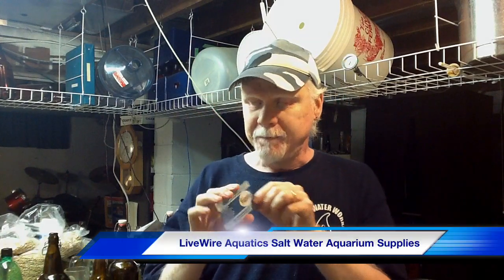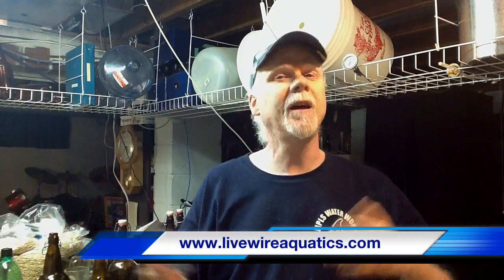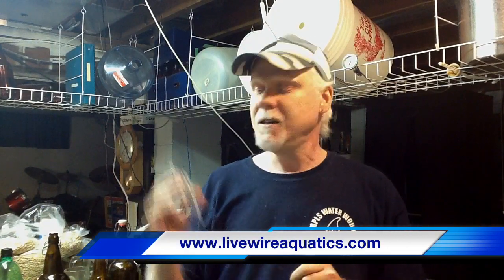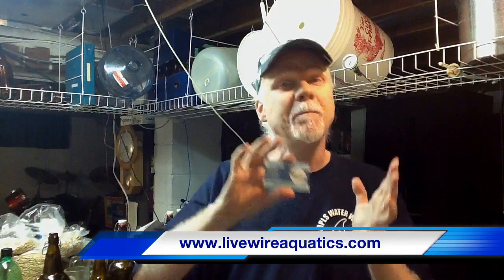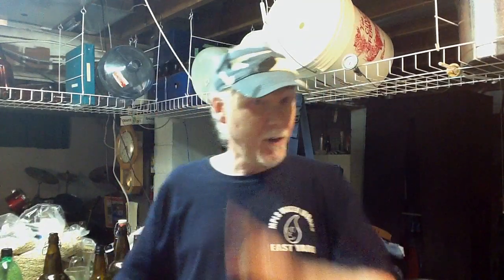We're going to advertise his aquarium store. He owns and operates LiveWireAquatics.com. If you are into aquariums — having your own fish or whatever aquatic animals you can think of — he's got lighting, foods, chemicals, setup and maintenance things. He's got a website with all this stuff on there. This is what we do, guys — we help each other out. He sent me a bunch of stuff, so that's what we did — gave him a little plug.